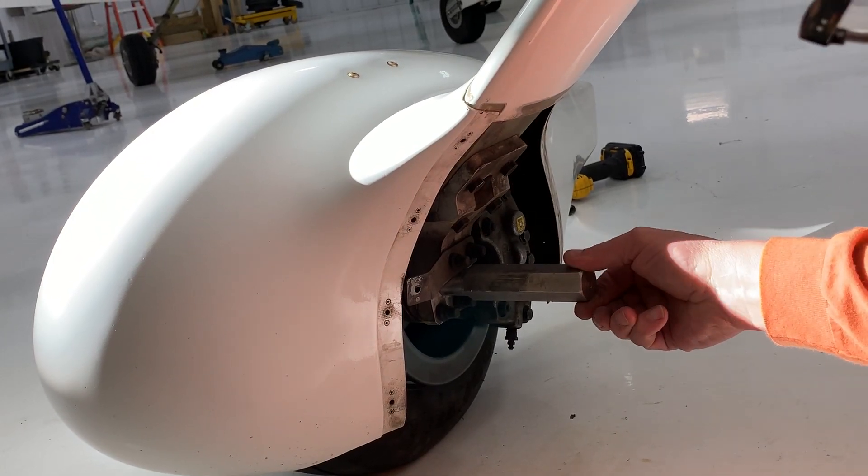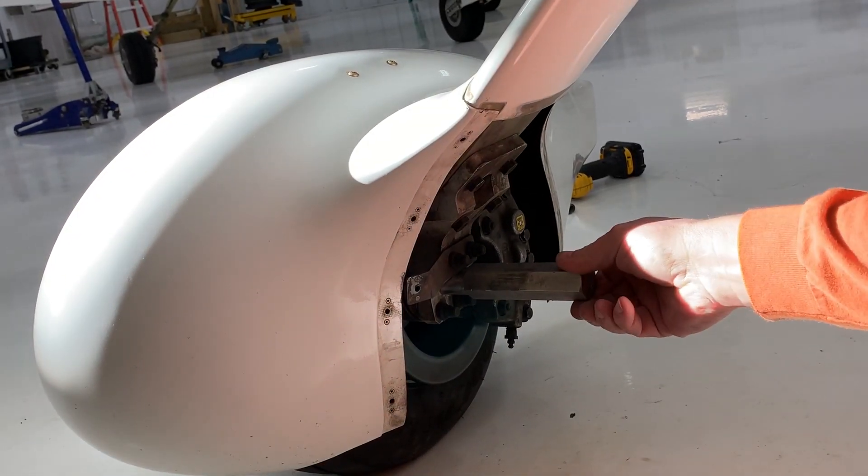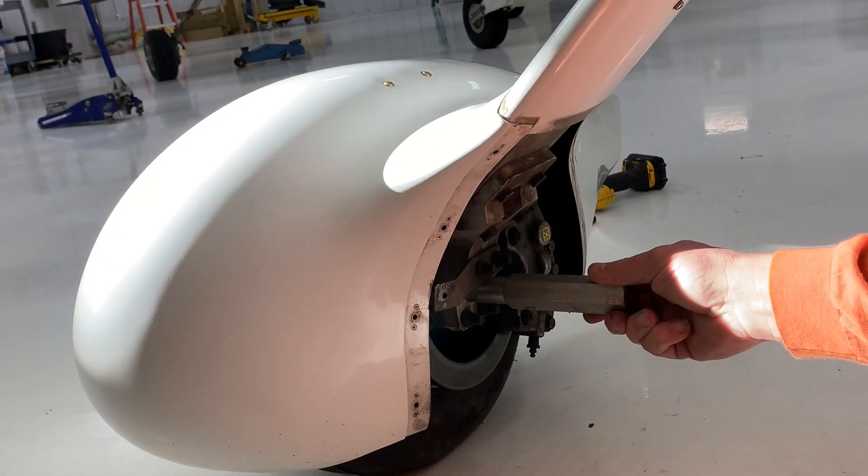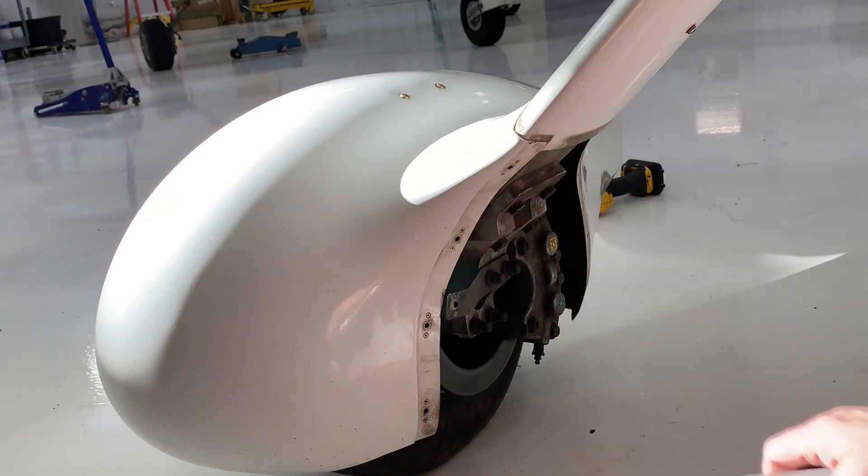Here's the 995. Slides in nice, goes right to the end — hardly any movement at all. One inch doesn't fit; we're not going to use that.